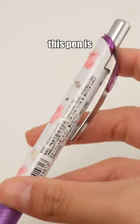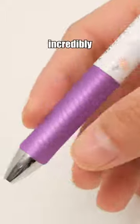A must-have for every Kirby fan, this pen is adorned with Kirby patterns and is incredibly functional.